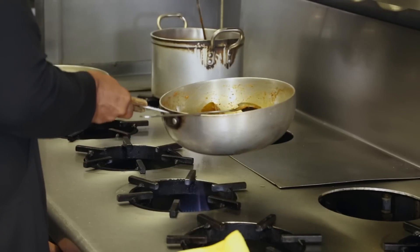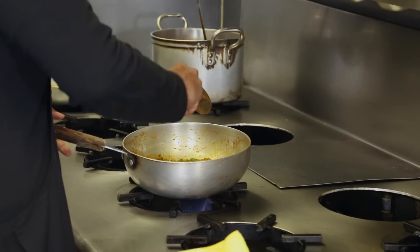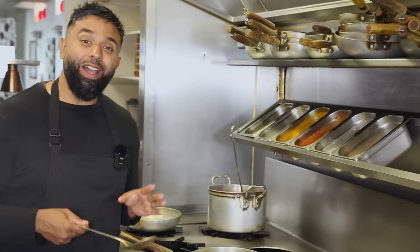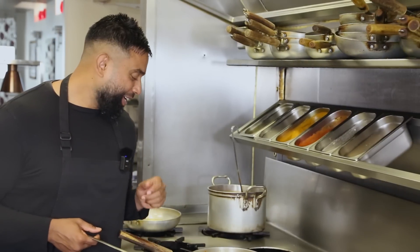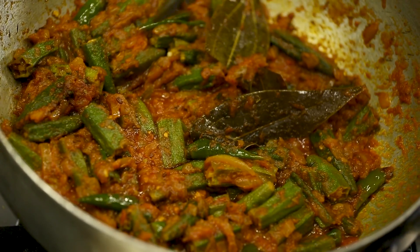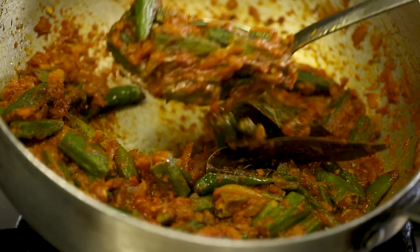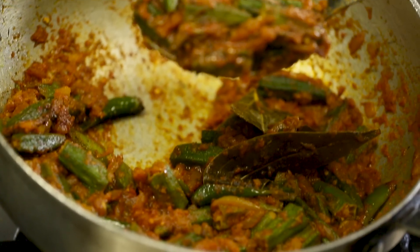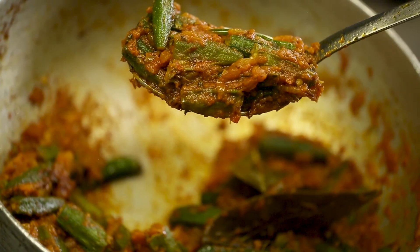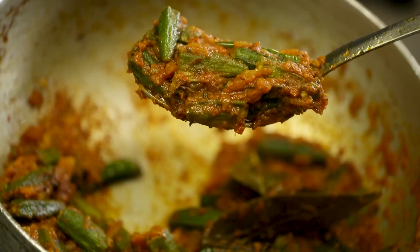Let this simmer on a medium high heat for a few minutes and then it'll be ready — that simple! Restaurant quality food made at home. Just look at this — the oil has separated, the lovely green bindi has kept its shape. You can have this at home and it would be better than your Indian restaurant — apart from when you come to Latif's obviously, we're the grand masters!